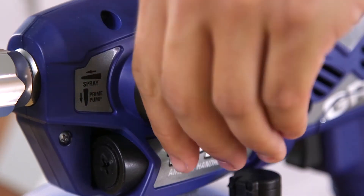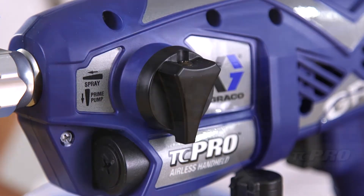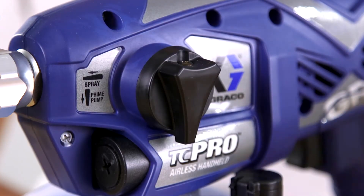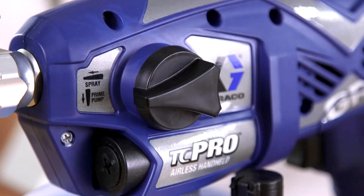Turn the prime spray knob back down to the prime position. Rotate the spray tip back to the spray position, then turn the prime spray knob forward to the spray position.